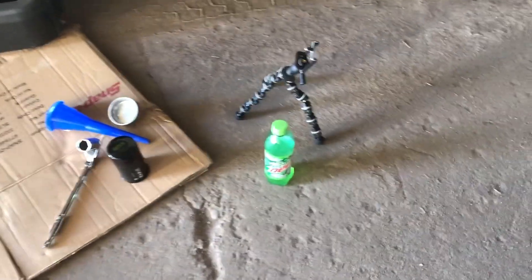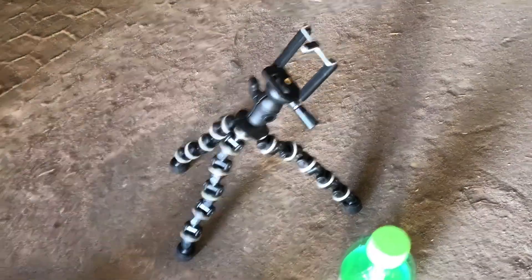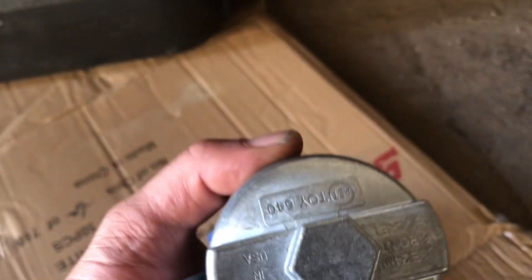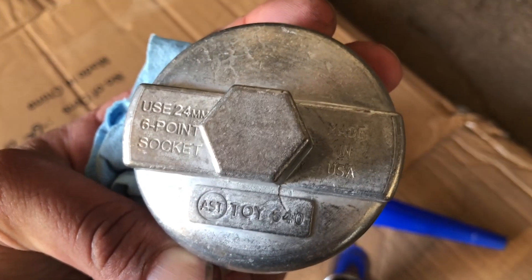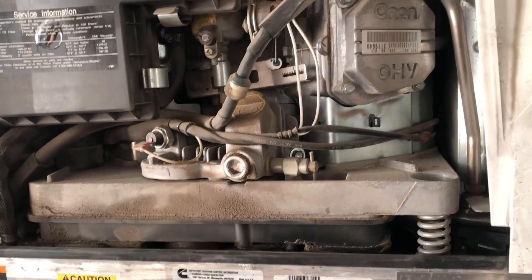Here's our setup — we got the Diet Mountain Dew for the diabetic guy, tripod set up, our Snap-on ratchet and socket, oil filter, and this is the TOY 640 that we sell on the truck — works perfect for these little oil filters. Underneath we need to take the oil filter off and then there's the valve to drain the oil, then we'll fill it up. Easy peasy.